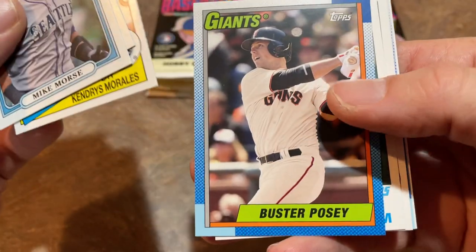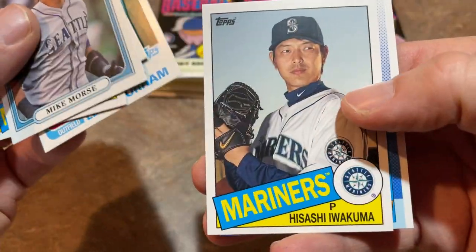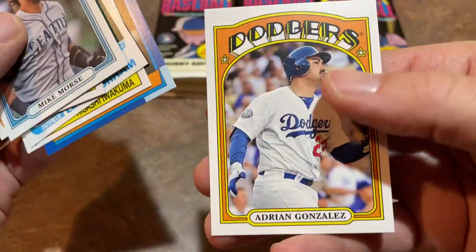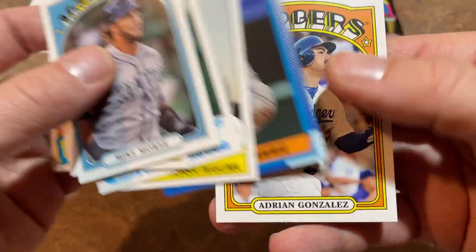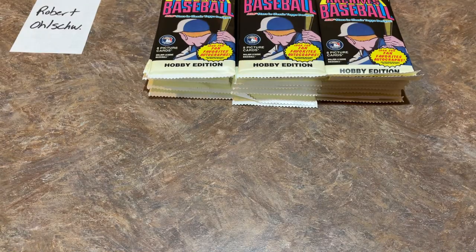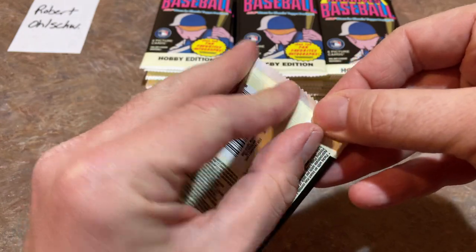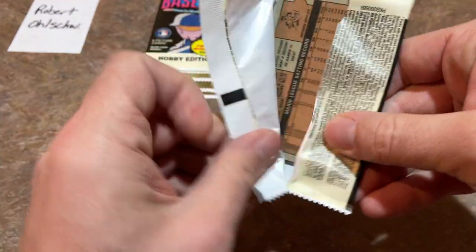An '85 Kendry's Morales, a Buster Posey 1990, Leon Durham, Iwakuma, Lowry, and an Adrian Gonzalez. A little different than the Archives I'm used to from the past couple of years — they had three different designs and would chunk those into like two or three cards at a time per pack, but these are alternating pretty well.